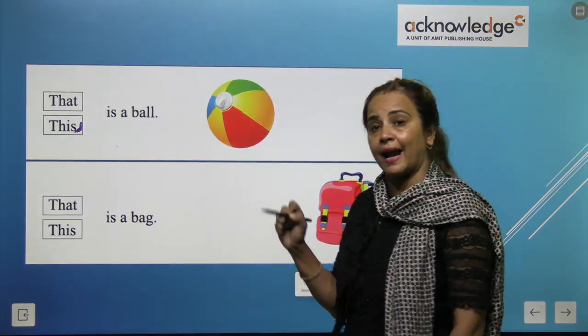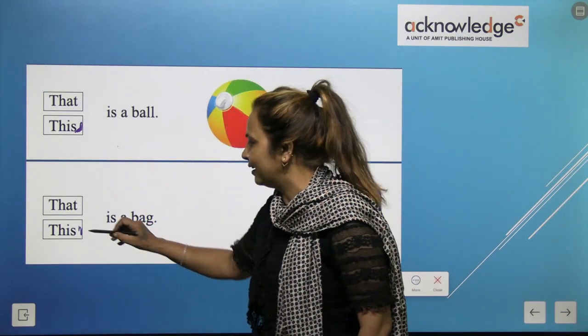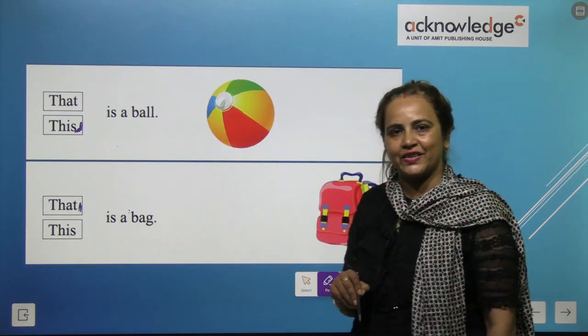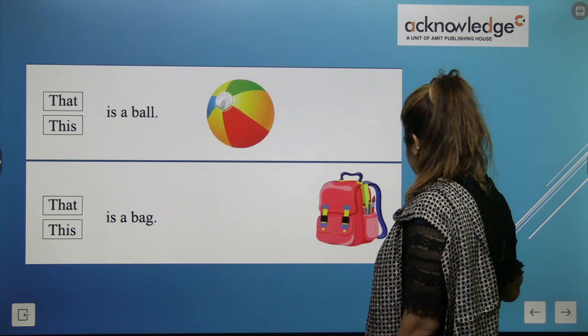This is a bag or that is a bag? That is a bag — so we color on 'that'. Clear children — this and that. Stay excited for another video. Thank you very much. Have a wonderful day. God bless you all. Do practice at home, children — try to do practice again and again. Thank you. Love you all.